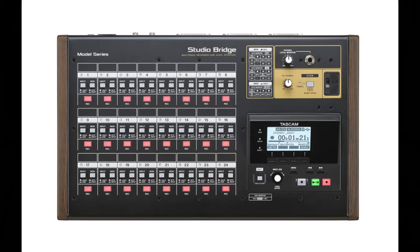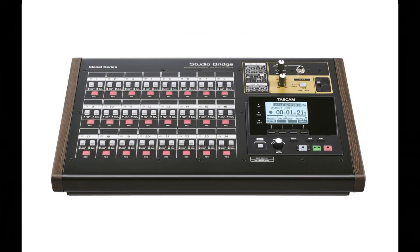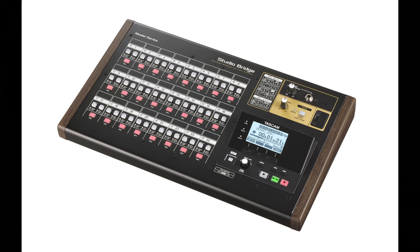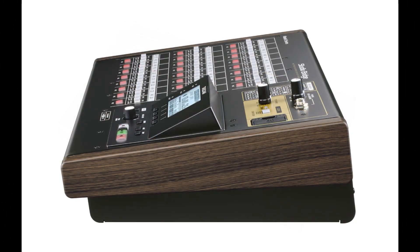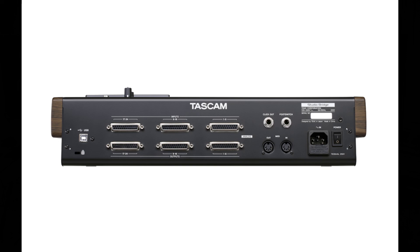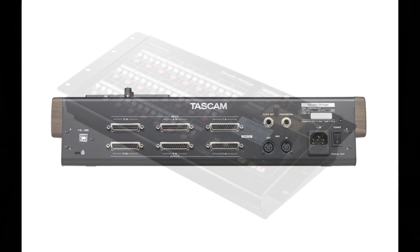The Tascam Studio Bridge is a multi-track recording solution that combines the capabilities of a 24-track standalone recorder and a USB audio interface. It's designed for musicians, producers, and sound engineers, and it offers simple integration between traditional analog recording workflows and modern digital audio workstations, or better known as DAWs.